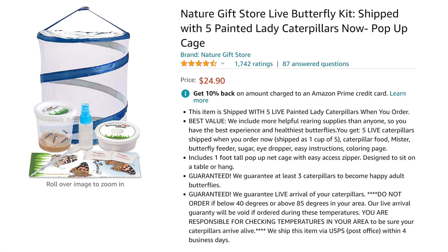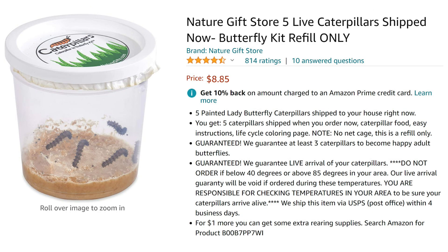We got this caterpillar to butterfly kit as a fun way to grow our own butterflies and then free them into the garden to help pollinate the plants. This kit is from naturegifts.com and you can reorder more caterpillars whenever you want.